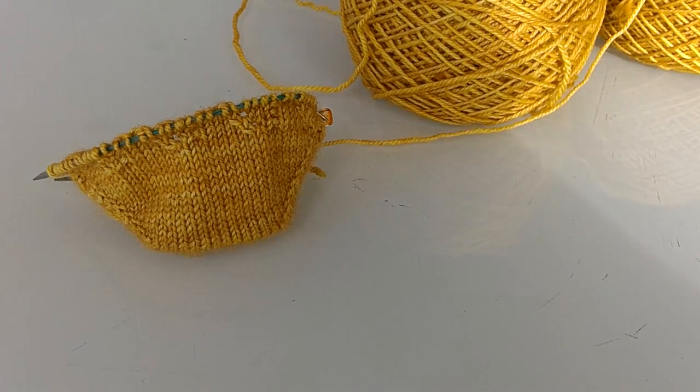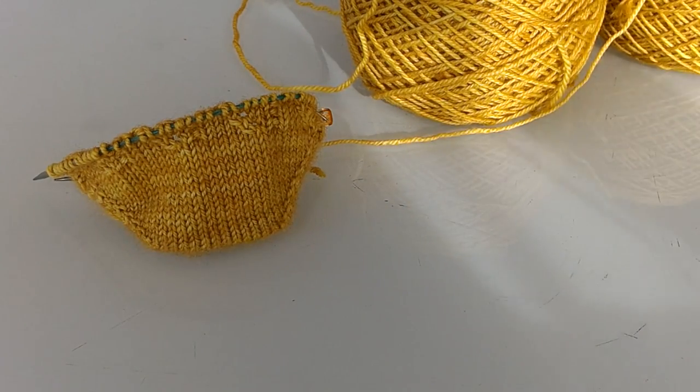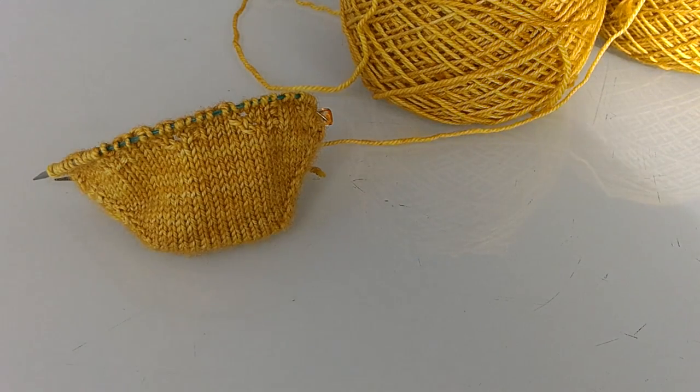Hey there knitters! It's Leslie here with YYC Knits. I just wanted to come on today and show you how I worked Turkish cast on for my next sock project.